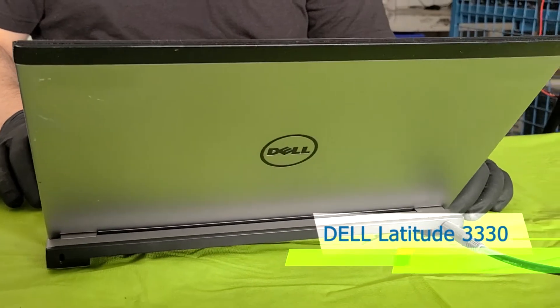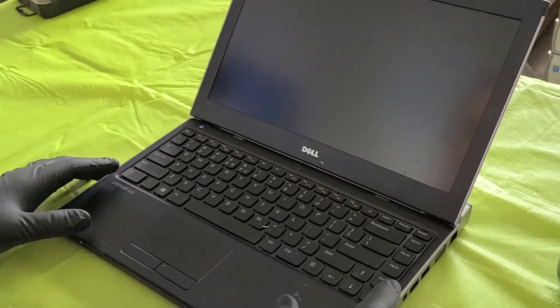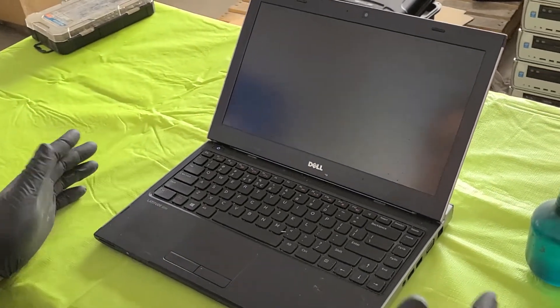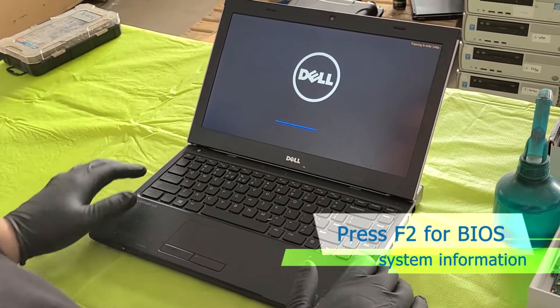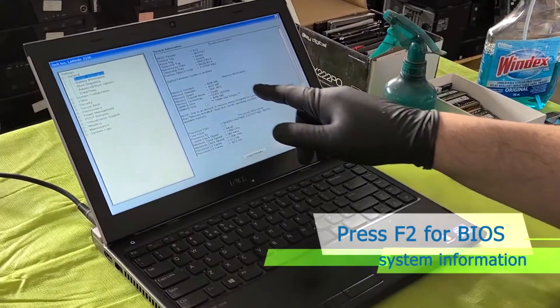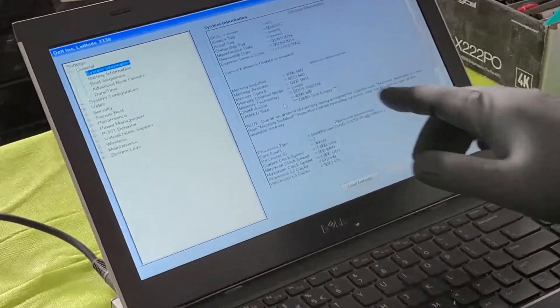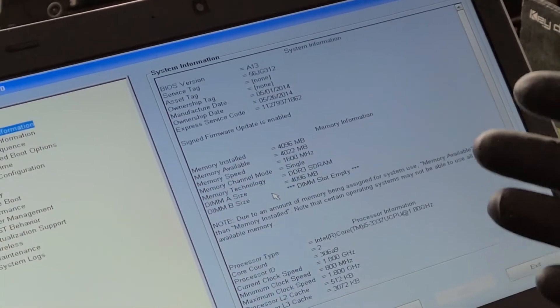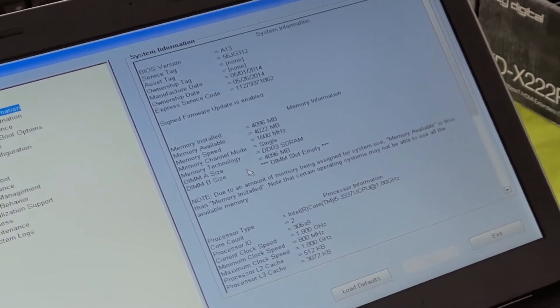Today we're going to work on a Dell Latitude 3330. First we're going to power it on to test it and see if it works. We press F2 to go into the BIOS, then go to the system information and we can see that there's 4GB of RAM DDR3 with one available slot so we can add one more.